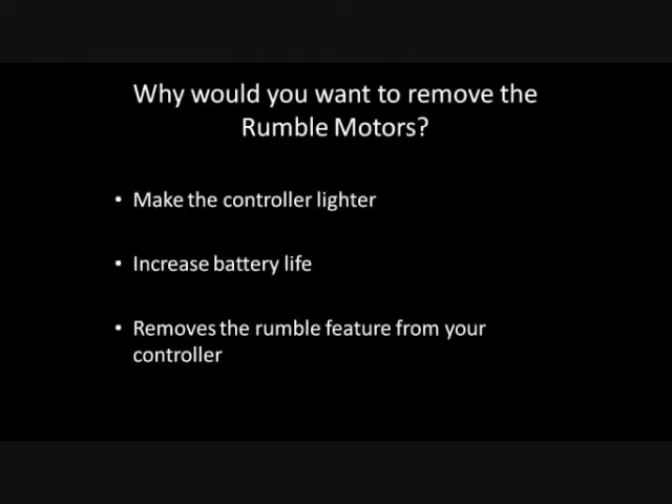These are some reasons why you would want to remove the rumble motors from your controller. Doing so will make your controller significantly lighter, will increase the battery life of the controller, and assuming you don't like the rumble feature, removes it entirely from your controller.